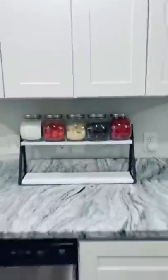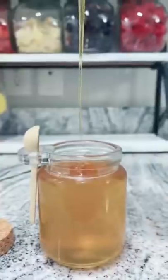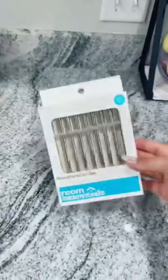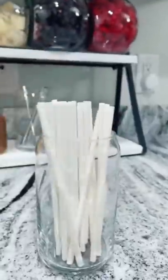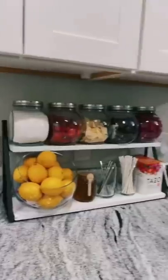Life hack: I put a Ziploc bag in here to make this jar look more full. This is so cute! Got this from Home Goods and I'm gonna put the lemons in it. Now I'm just topping off the honey. I've got these mini reusable straws from Target and I'm just putting them in this jar — stirring sticks — and my favorite tea.